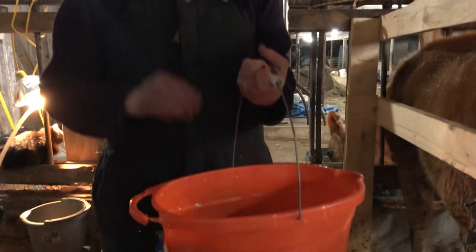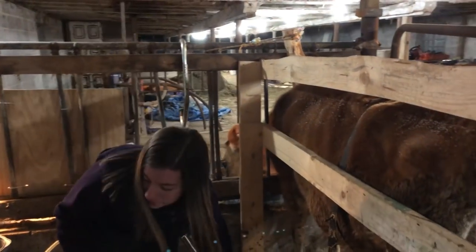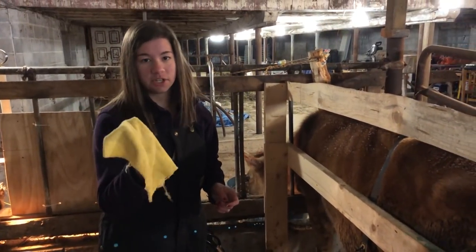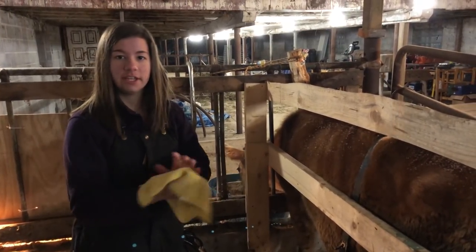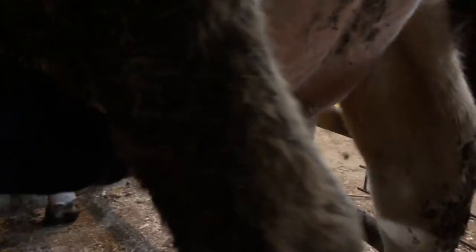Next up — gotta be clean. In this bucket we have three rags with soap in warm soapy water. Warm is the key — she likes the warm, don't freeze her out. We also have four dry rags. The first one you're going to use just wipes her entire udder off to make sure any debris — dust, hay, or dried poop — is off. Just wipe that down and get her all cleaned up.